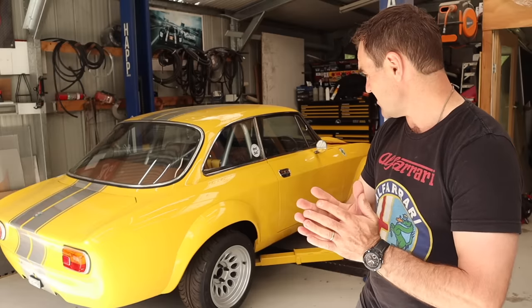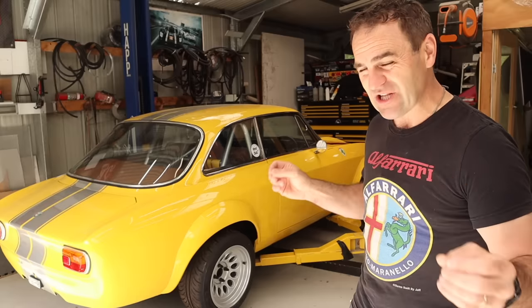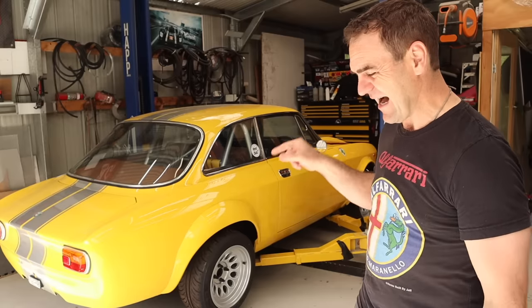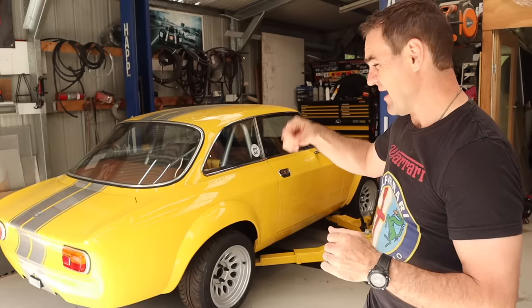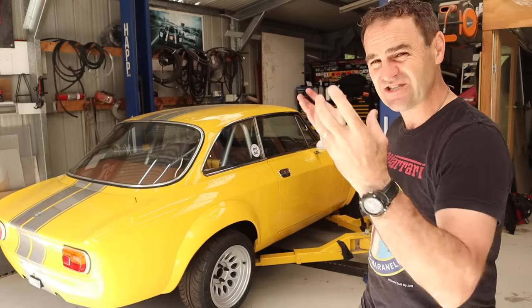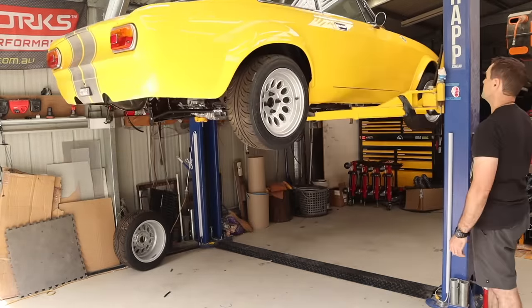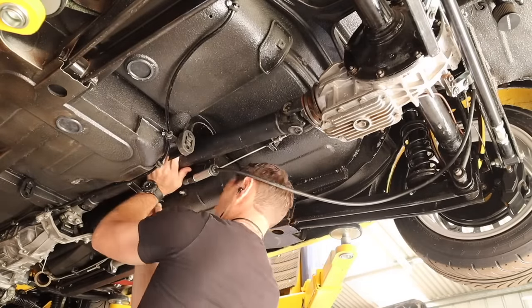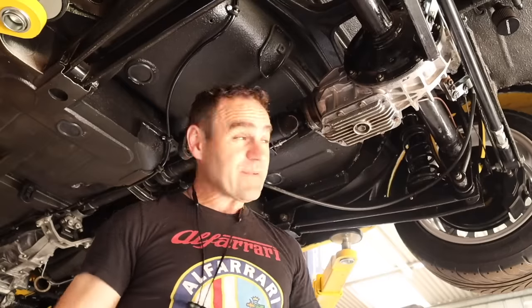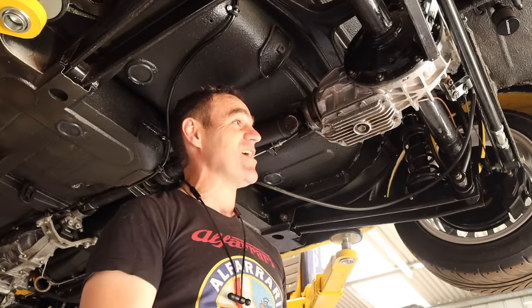It is time to get stuck back into the Alpha. It's very close and there's not a whole bunch left to get the car rolling and driving. I'm going to get the car up in the air and we'll start tackling the first thing, which is attaching the tail shaft and connecting it up to the diff.